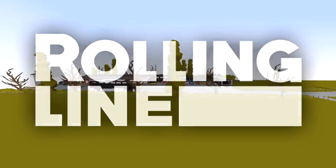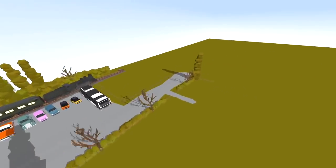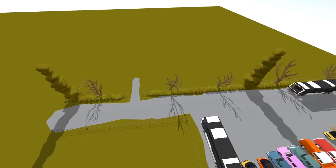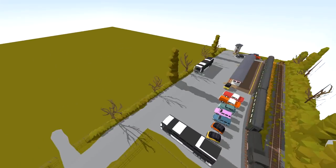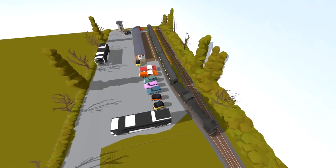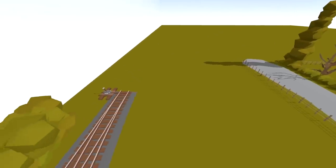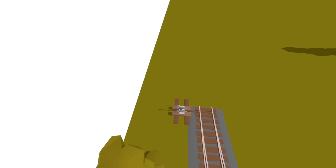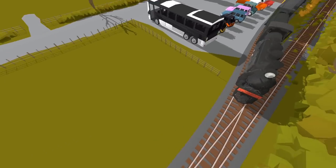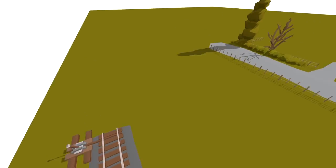Alrighty, hello guys! Welcome back to another Rolling Line map building video! Today we're actually going to be continuing on with the line. I haven't actually planned this map out at all, so I'm not entirely sure what's going to go where. But we're going to try our best to make it look quite pretty. I'm thinking this field right here — we might make it go quite long. We'll have a few separate tracks on the right so that we can actually park trains and stuff back here. And that would be quite cool, I think. So yeah, let's do that.